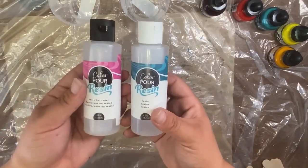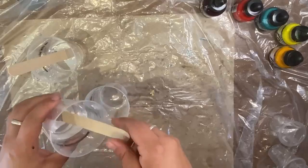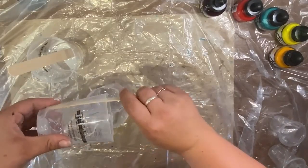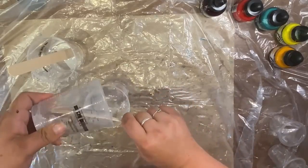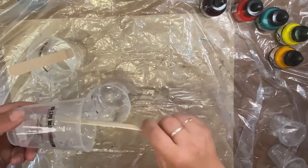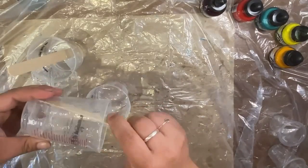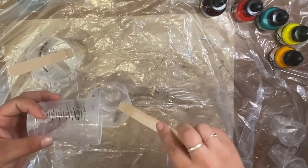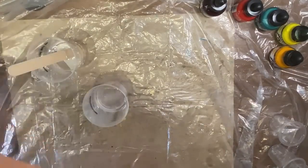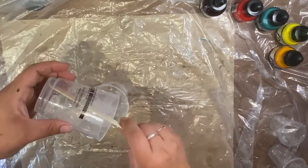For this project I'm pouring three ounces of each. I'll go ahead and pour that off-screen, then show you the mixing. I've got those evenly poured — equal three ounces each — and I'm going to pour it all into one cup. With three cups, I can easily wipe one out with paper towels, and if I keep them separate I can reuse them over and over. I'll scrape out every little piece I can, then pour in the resin hardener.